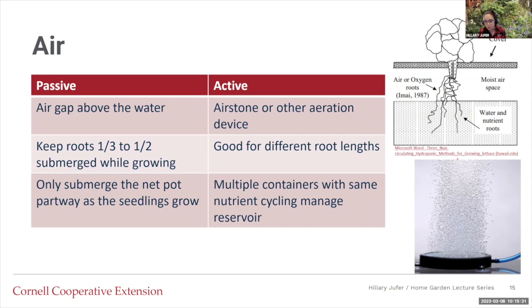With active systems, there's a bubbler — an air stone or some sort of aeration device. Usually there's a pump on the outside of the container and an air stone on the inside. This is good if you have plants with different root lengths. If you have something with a small amount of roots next to something with a large amount of roots, you'd put the water at the smallest roots' level, which could lead the larger-rooted plant to suffocate. The active aeration device puts dissolved oxygen into the water to help compensate.